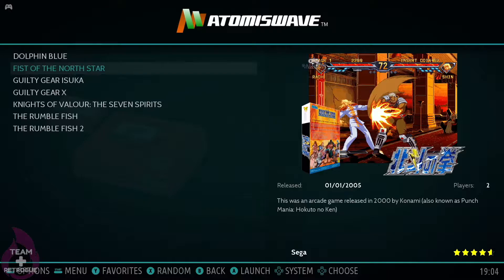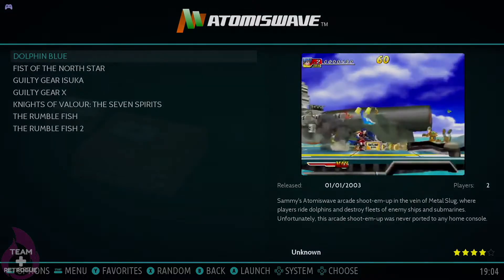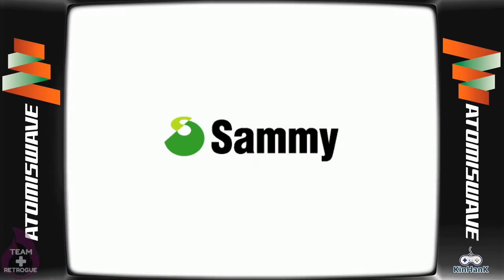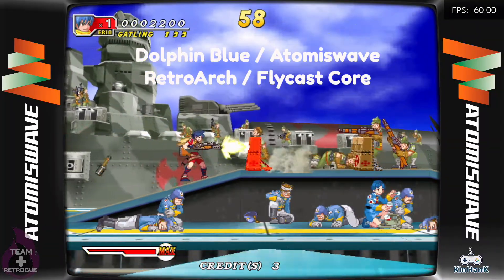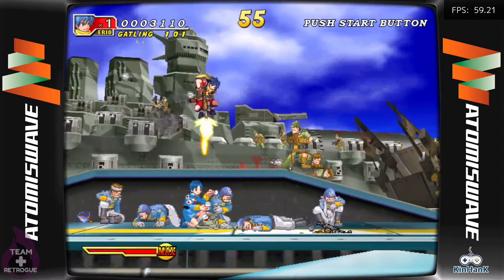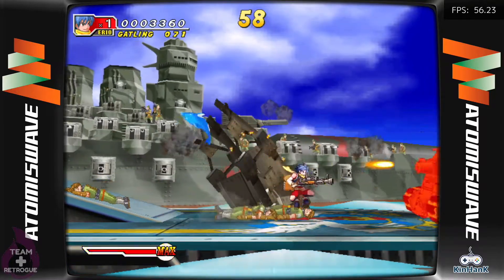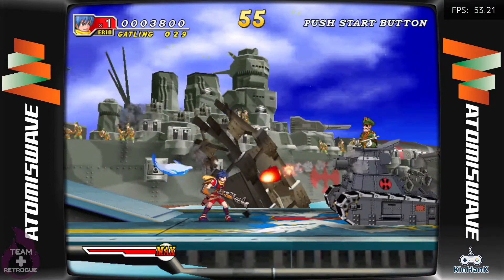There are some games in this image I've never tried before — for example, there are Atomiswave and Naomi images which run off the Flycast Dreamcast core. Dreamcast is often very hit or miss on these devices, so I wanted to test how the Super Console X Pro handles it. It's not perfect — there are some frame rate dips and audio stutters here and there — but Atomiswave games like Dolphin Blue seem very playable on this system.